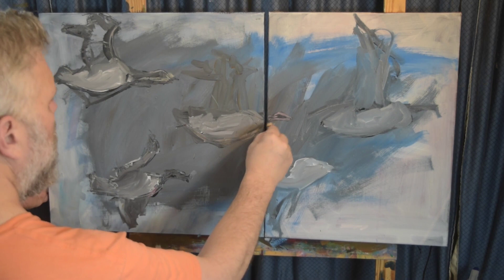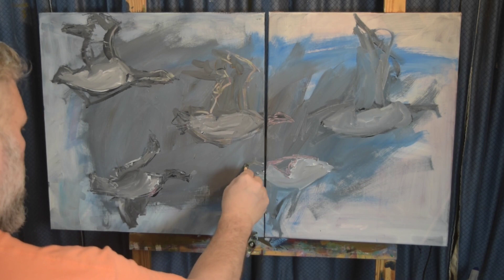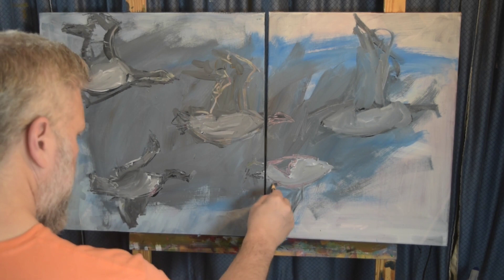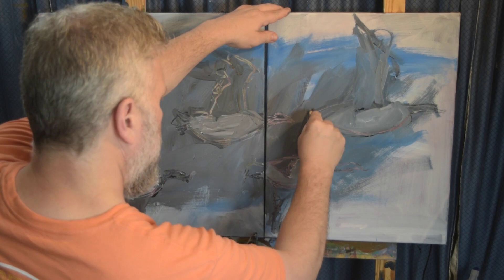Now I've got it all roughed in and I'm using a China marker — it's a black China marker, which is like a wax pencil. Because the canvas is still mostly wet, it ends up scratching off some of the paint, which I don't mind. It kind of looks interesting — that's why you're seeing some of the lighter values there.